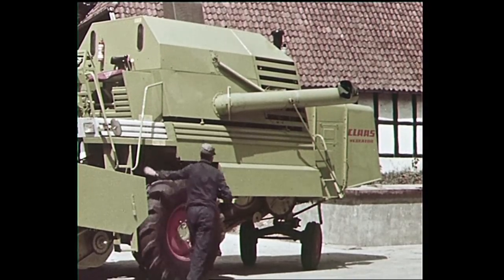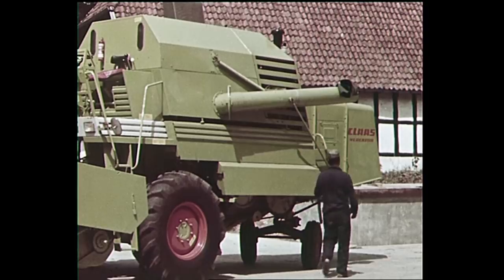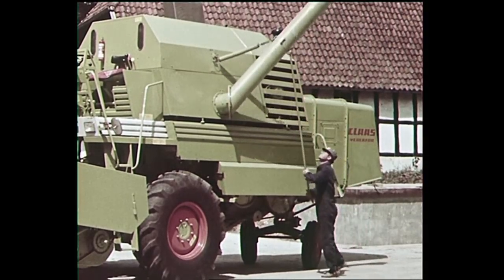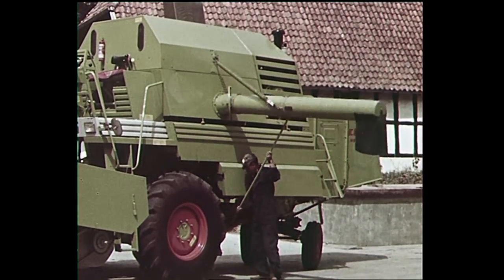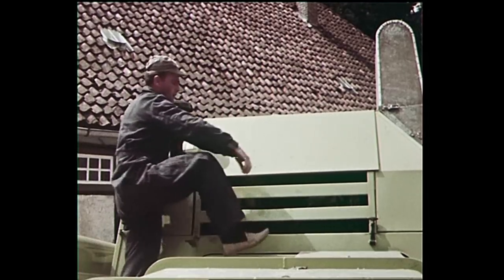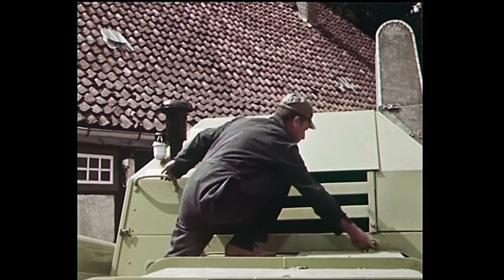Operator comfort once again was given first consideration. The grain tank unloading tube can be swung easily into working or transport position, whilst its outlet height can be varied to suit different conditions. Despite complete guarding, the engine and also all drives are quickly accessible.